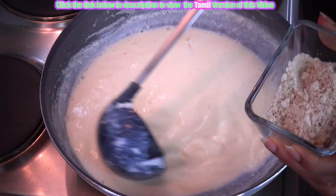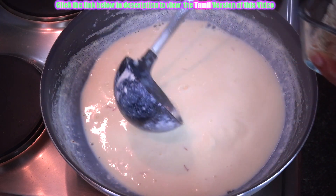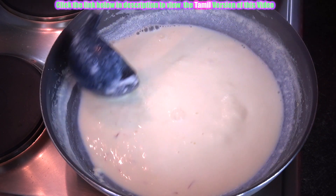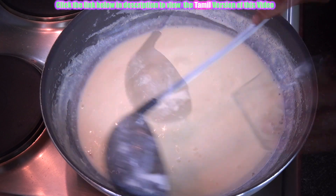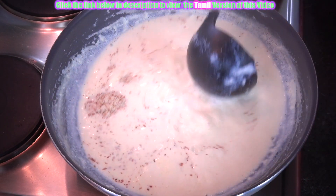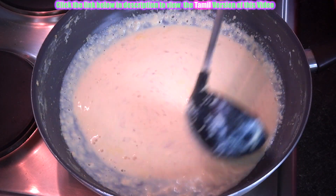Now we are going to add the almond or badam — crushed almond or badam. What will happen is this will also increase the thickness of this milk. That's why we are adding it before adding the sugar. Now just have a look at this — it has thickened nicely.